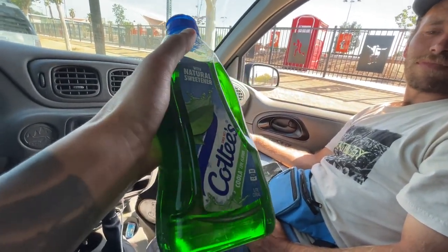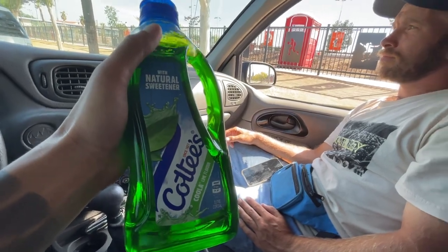Well there it is guys — Americans try Tim Tams and Cottee's cordial. Go check out Dan's second channel — better than the first. We've been having fun with these second channels. I like skating and just doing second channel stuff. If you guys are new here, make sure you subscribe — if you've come from my skating channel, what's up. See you guys in the next video.